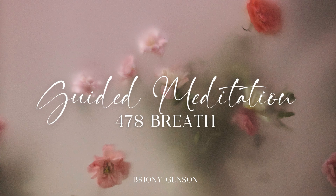Halfway there, well done. Breathing in again, in through the nose, soft inhale, 2, 3, 4. Pausing there, dropping the shoulders, relaxing the face. Holding for 3, 4, 5, 6, 7.